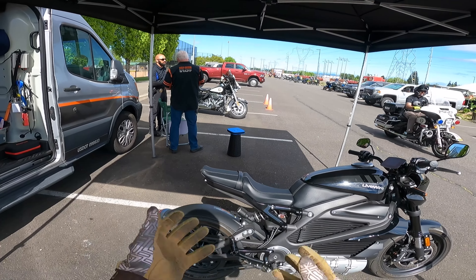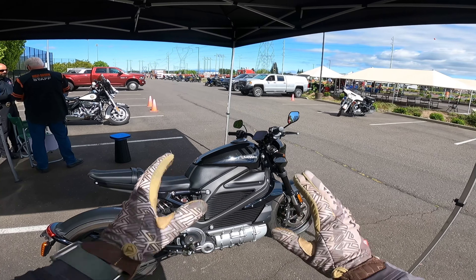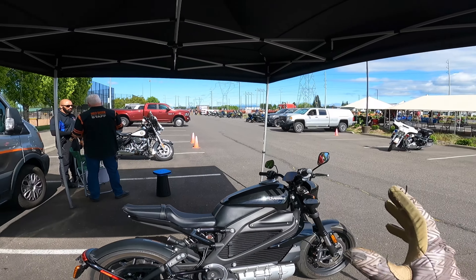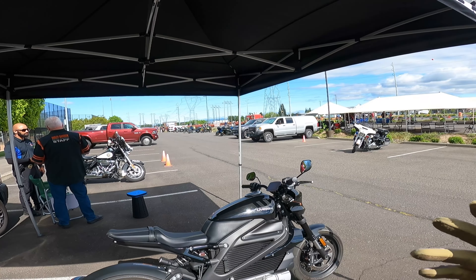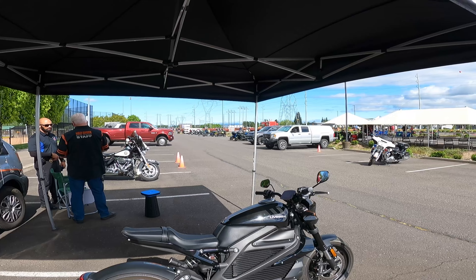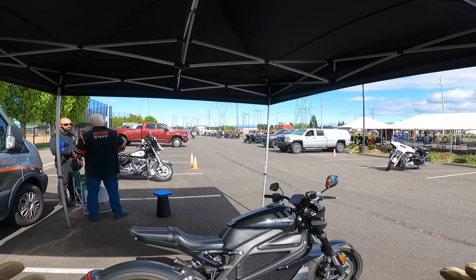Okay guys, there you go — the Livewire 1 on a police motorcycle competition course. And yes, I am smiling ear to ear — it's just fun. For some departments this would work — maybe a campus or a small city. The nice thing is it's quiet, obviously, and it's so small that you could get in and out of tight areas, especially a campus or something like that. Non-bothersome, quiet — you can get around just a lot of different places.